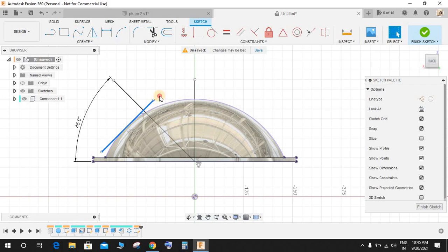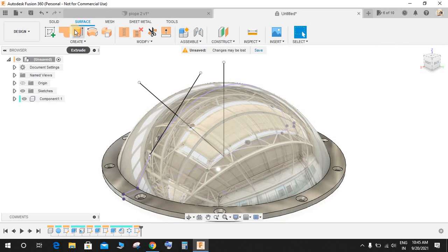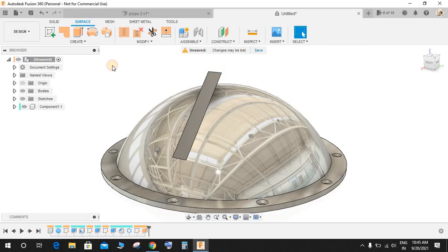The line is now positioned correctly. Finish the sketch, go to Surface, go to Extrude, select this line, and extrude it a little bit. Press OK. This surface extrusion is going to act as our construction plane for the next pipe connection.